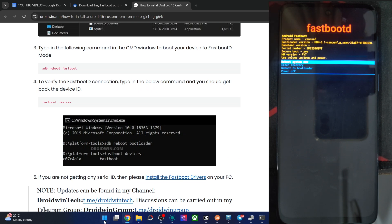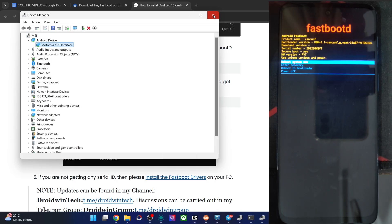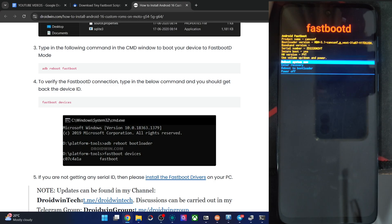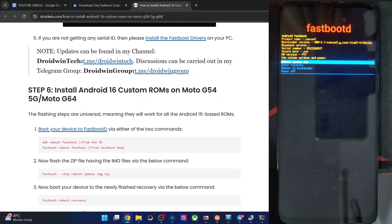After installing drivers, right-click on the Windows icon and choose Device Manager. Then expand the Android phone section and verify your phone is shown there. Once confirmed, we can now flash the ROM file. First off, let's flash the img file — we are already in fastboot D mode.